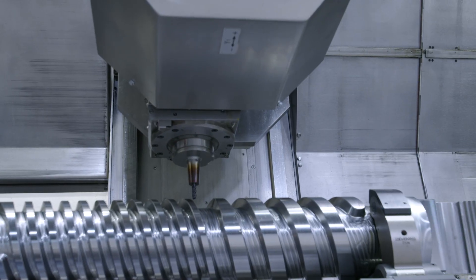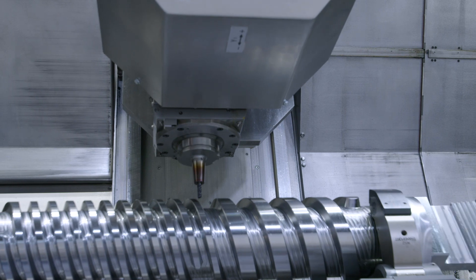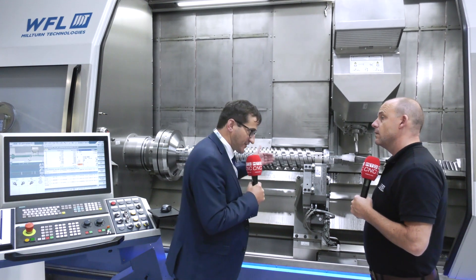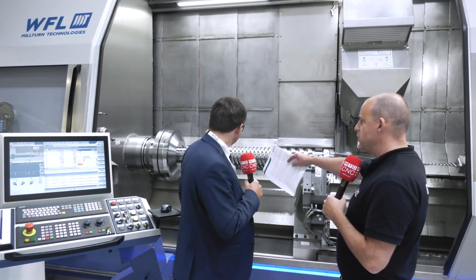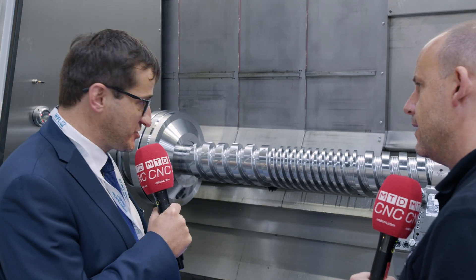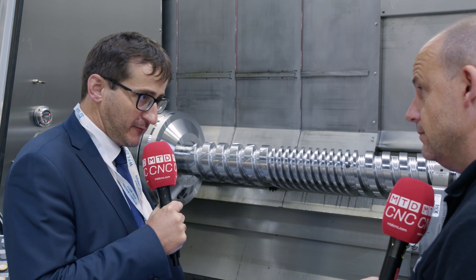Now this is quite a big machine, but is there an option for longer bed lengths and things like that? Yes, for sure — we build this machine starting from a length of one meter, and at the M50 specifically it's the first machine size of WFL with up to six meter center distance. We do much bigger machines as well. At the M50 machine we can have up to 670 millimeter turning diameter.